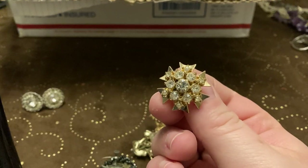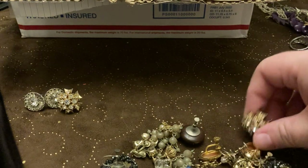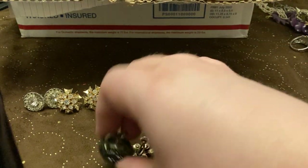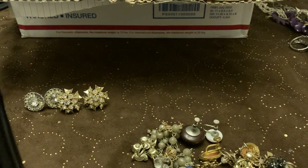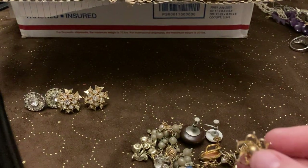Oh goodness gracious, these are some nice screwbacks. Let's see where's the match to that one. That's pretty. We got some black beaded ones — those are nothing too special. Today's going to be bling earrings, so put those aside for later.